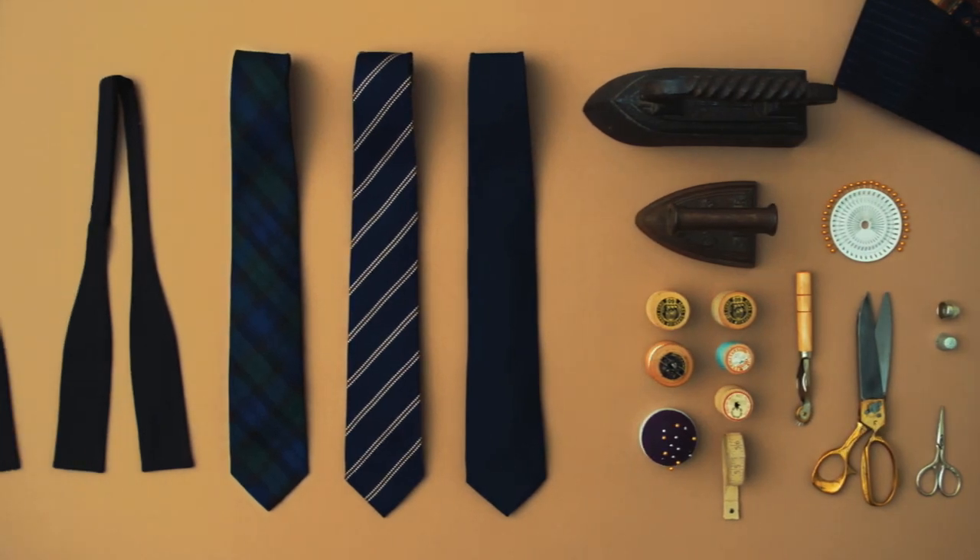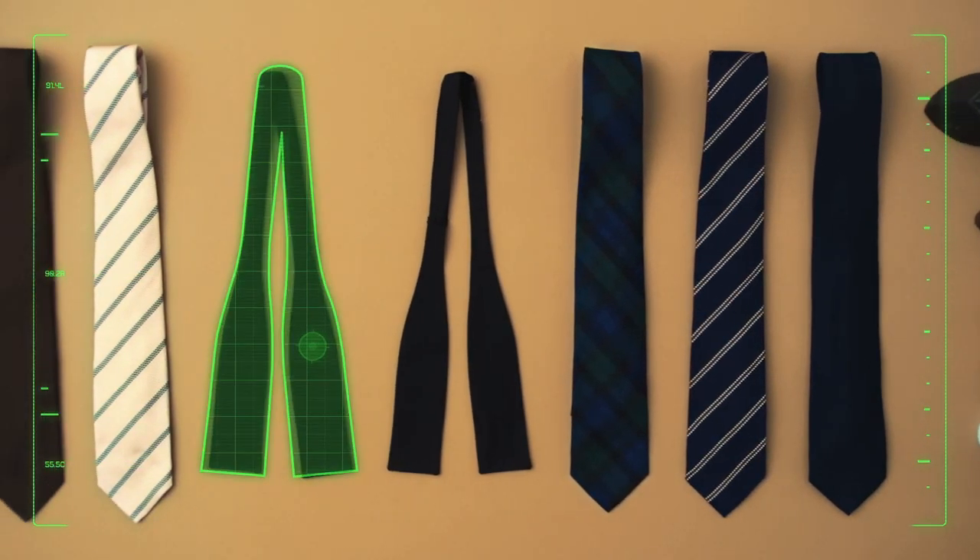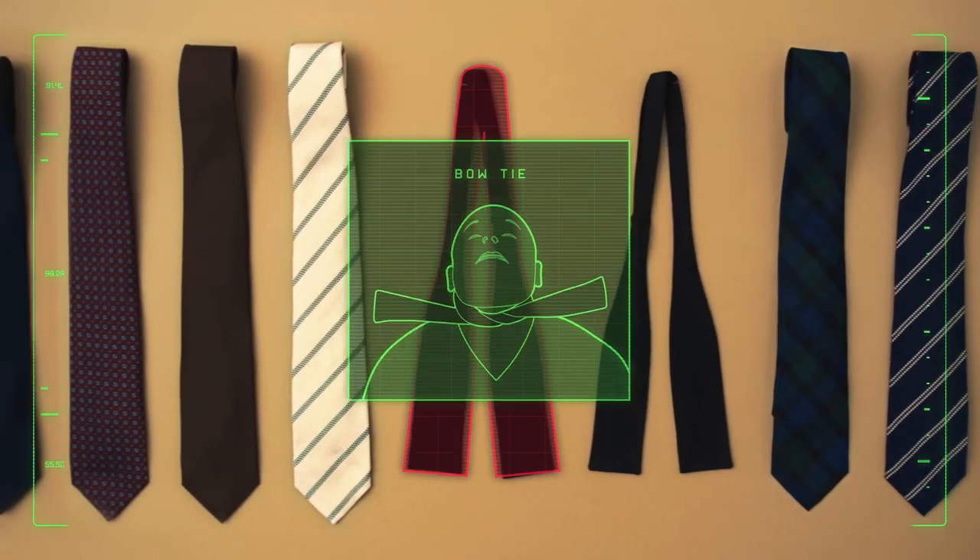A true gentleman knows how to properly tie a tie for every occasion. You'll find that an ascot or a bow tie is perfect for choking an assailant.